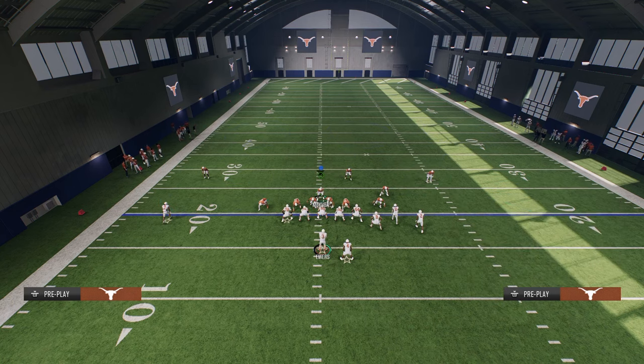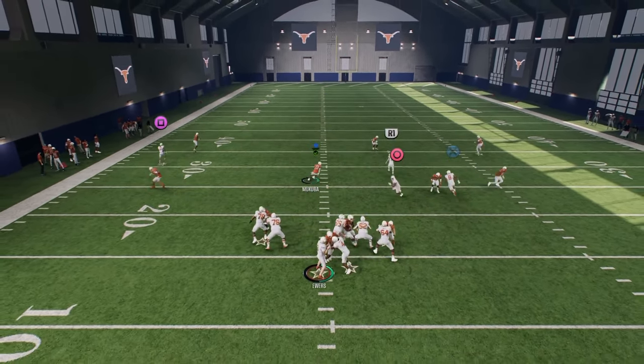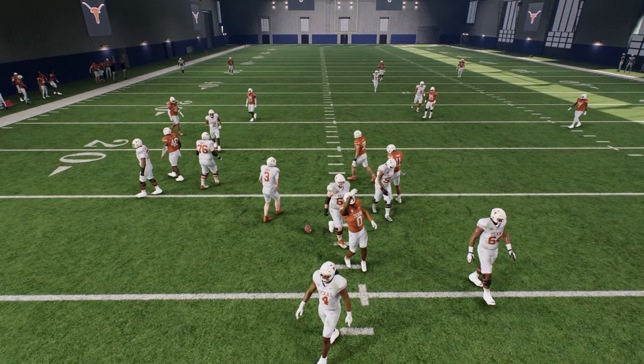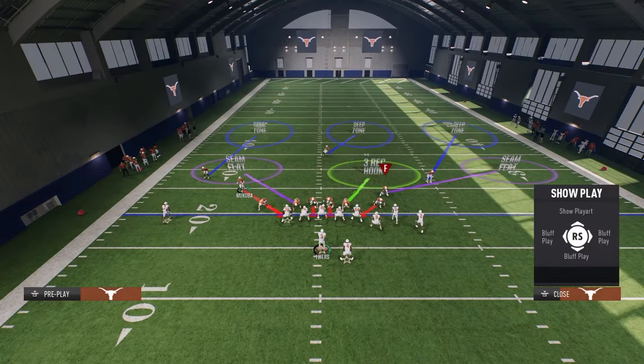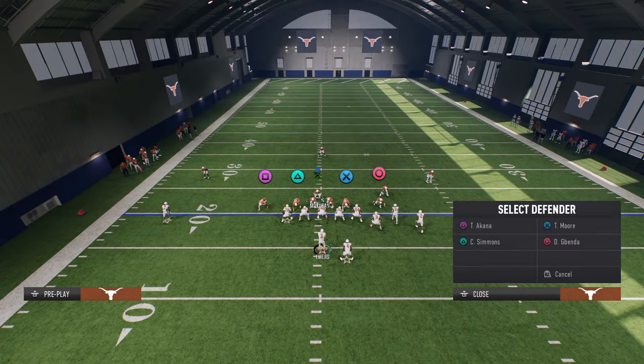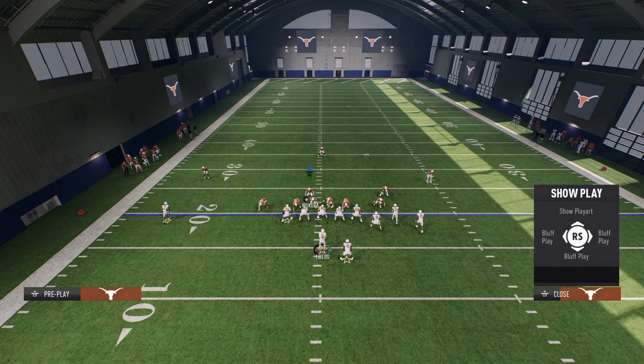These are the basics of good defense: having a good blitz with great coverage behind it that stops the majority of things. While this coverage is very simple, it is actually very effective. All we're doing is putting these defensive ends in hard flats — but you don't have to do that either. If you want to send the goons, go ahead and send them.